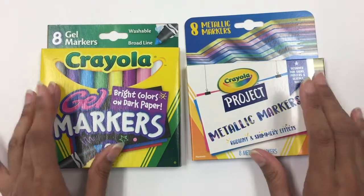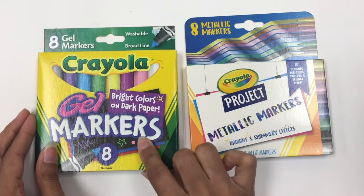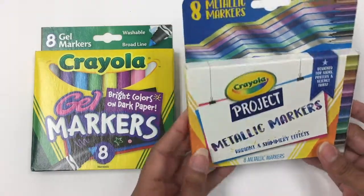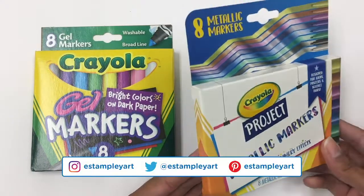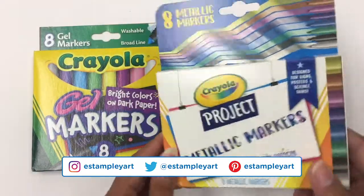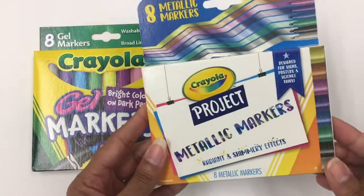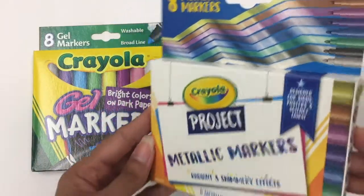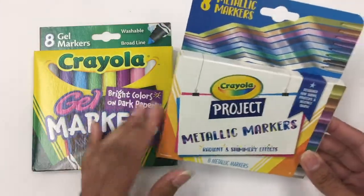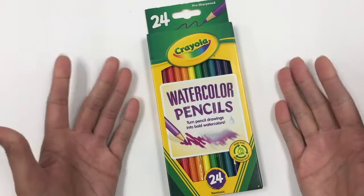I got these specifically because I wanted to try them on dark paper — this set specifically says 'bright colors on dark paper,' so we'll see. I also got these metallic markers, which seem like they should work on dark paper, but regardless they're metallic markers and you've gotta love a good shine. These will get used no matter what.